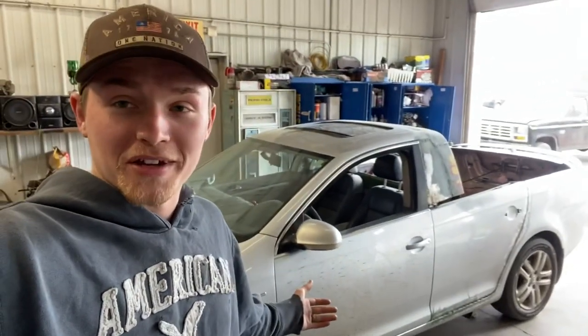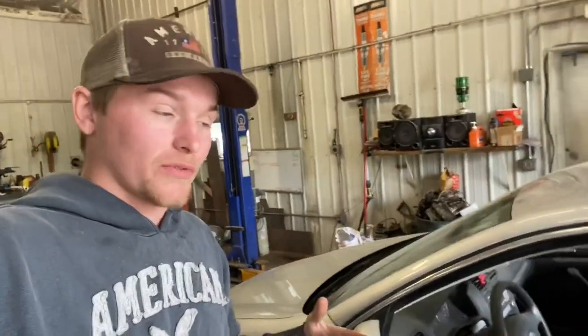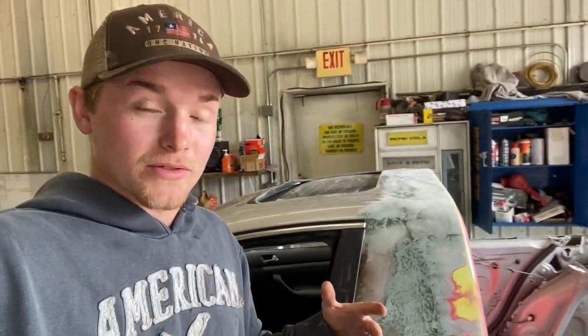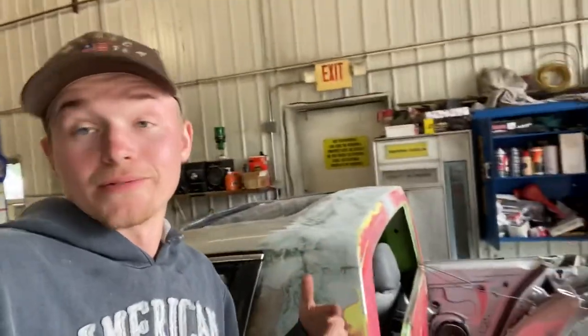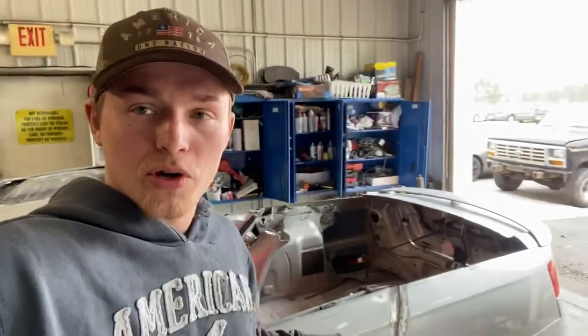Ladies and gentlemen, the time has come to actually start working on the Jetta truck again. It's been a minute. This is going to be part of another video or part of other video that I've already taken. In that we laid some mud — not mud, laid fiberglass over all this stuff to kind of graft it into one piece. Got the doors all welded shut, all that kind of stuff. I'll go through then.